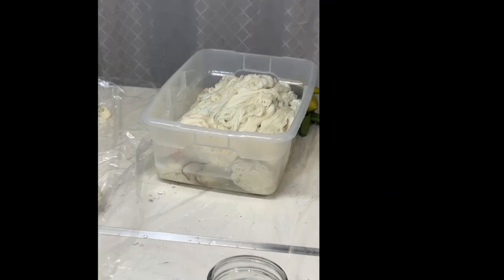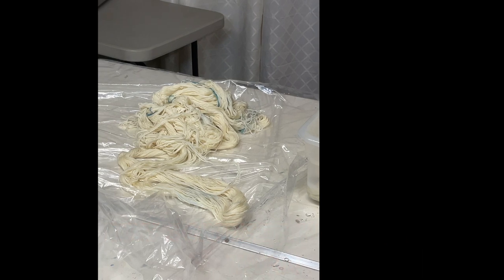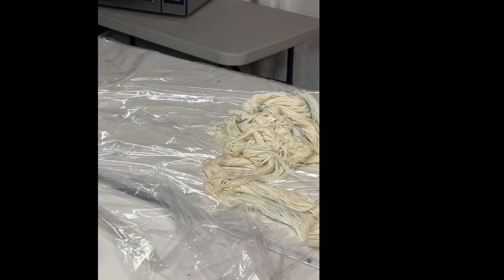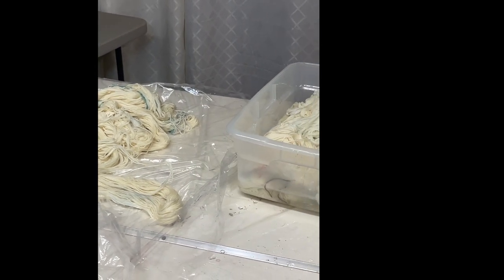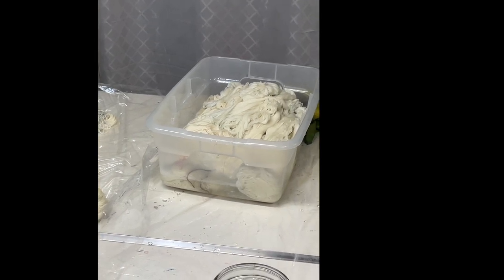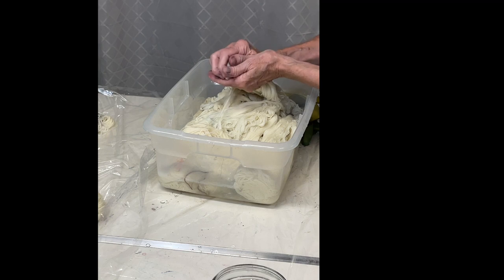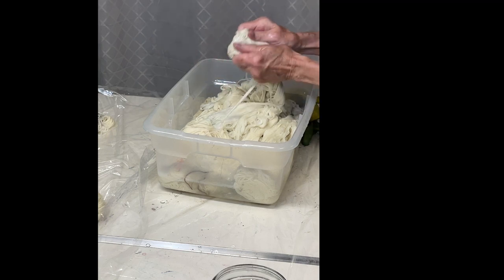Now the yarn has been soaking for 30 minutes, so I'm going to take it out and spread it on some plastic. The plan is to squeeze out as much water as you can — but I still want it to be a little damp, not drippy.